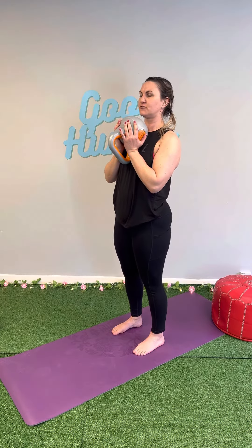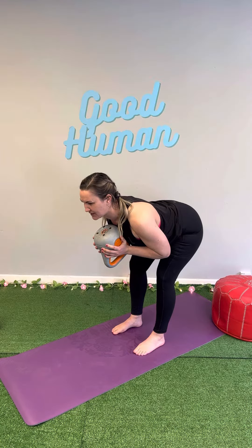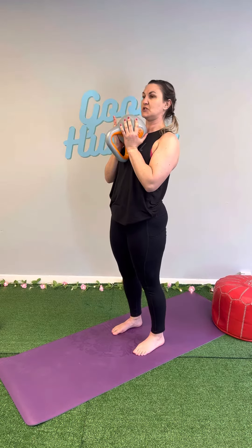Hold the weight against your torso — it doesn't really matter how you hold it, just whatever's comfortable for you. Heels down, toes down, brace your core, push your bum back, leaning forward. Get the tension in your hamstrings, then come back to standing. When you stand up, make sure you straighten your hips and your knees.